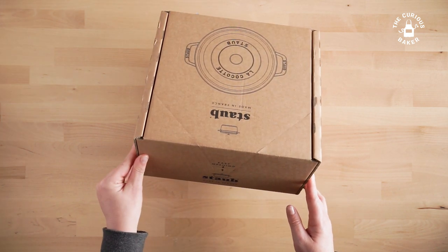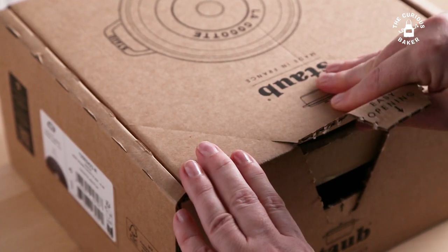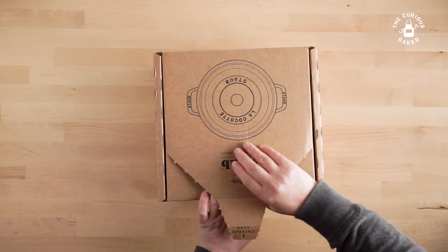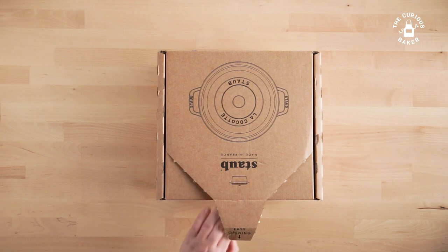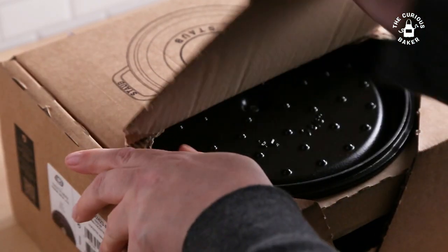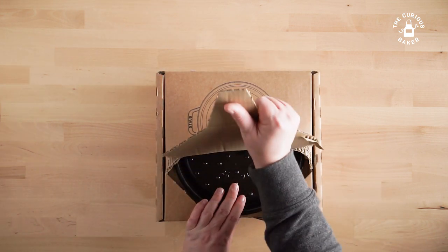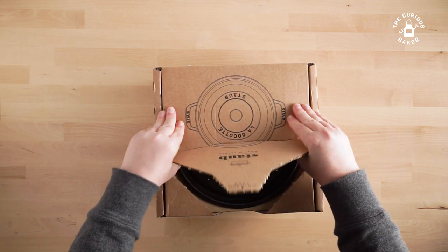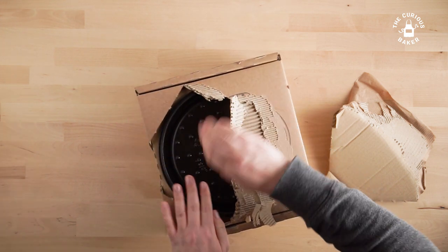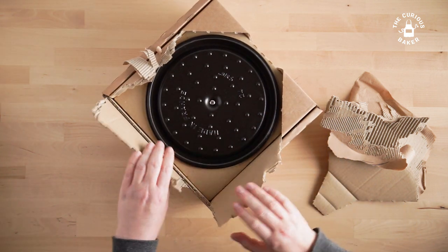We have an easy opening tab here — let's see if I can open it. It's a little hard. It's not opening. Hopefully I'm not opening this incorrectly, but it's definitely giving me a little trouble. If I'm opening this incorrectly and somebody knows a better way, feel free to let me know in the comments. I'm just going to rip it open. If this was their goal with the box, I would say that was a slight fail, or maybe a user error for me.